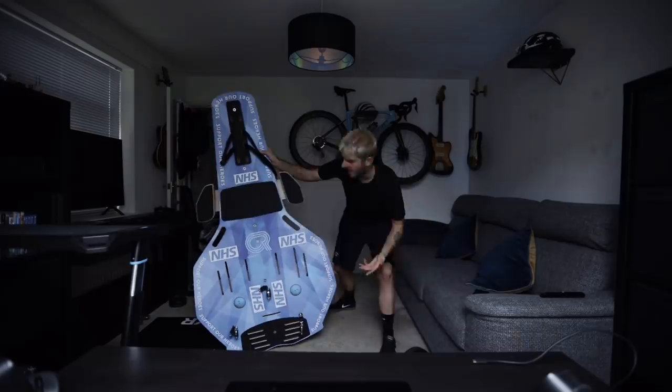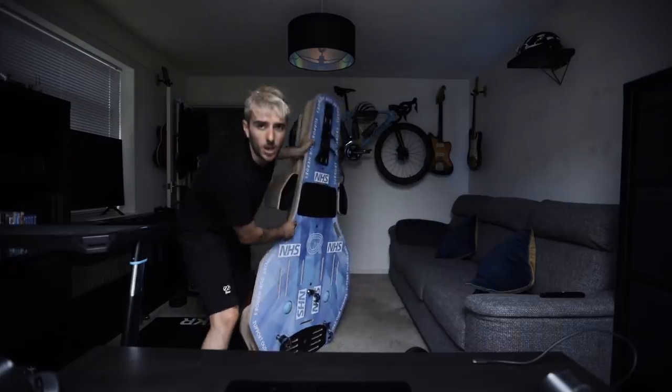Today's video is dedicated to the setup of this mystery item. Do any of you know what this is? Have any of you seen one of these before? I'll give you a clue — it's not a giant saddle. It's another really heavy object to add to my indoor training setup. It's a rocker plate.